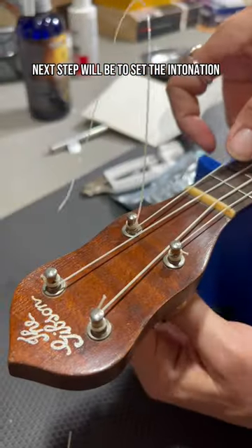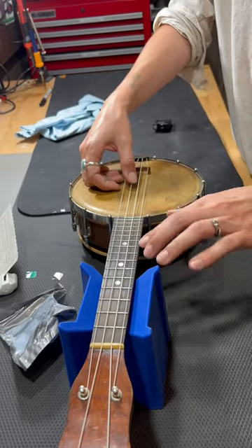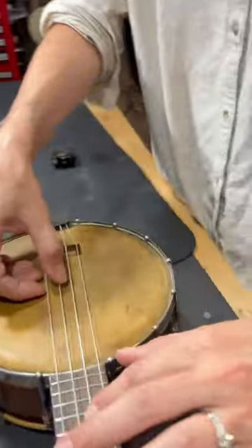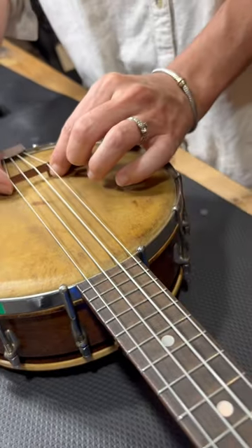Next step will be to set the intonation. To intonate the bridge, go to the 12th fret — 10, 11, 12 — and then compare the harmonic on the string and then the fretted note. Almost there.